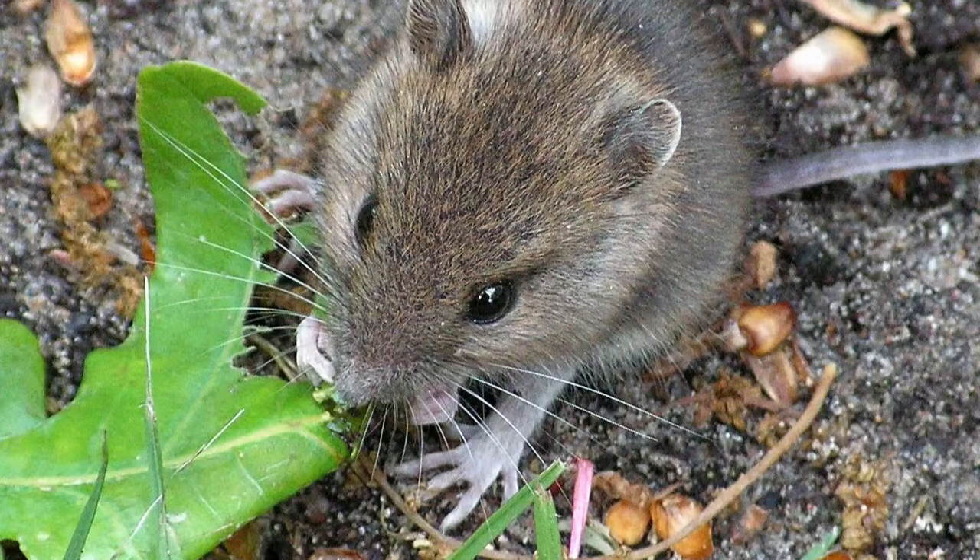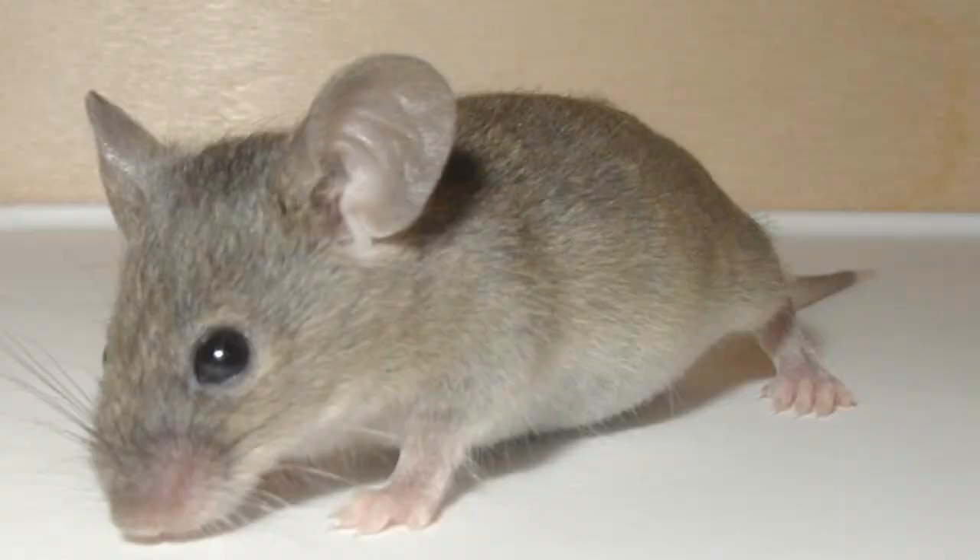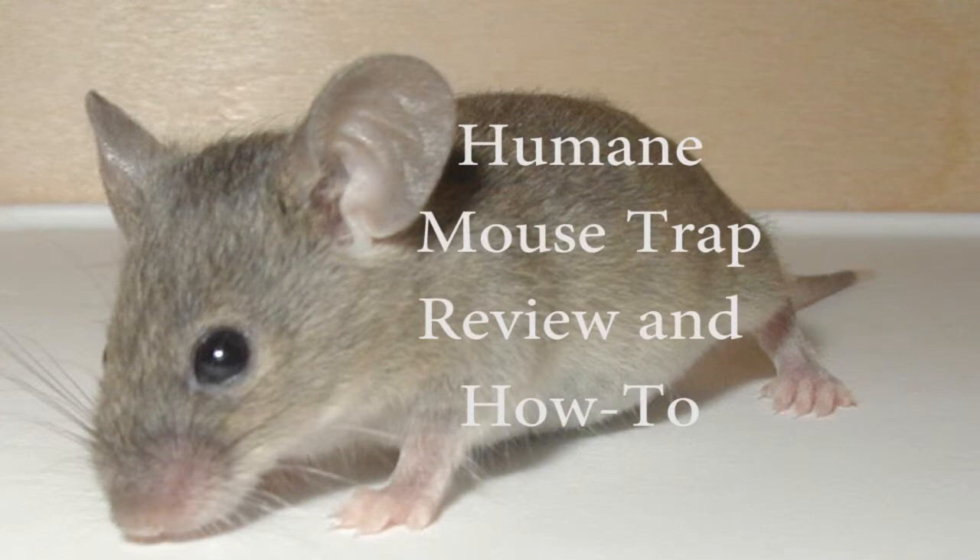Hi, I'm Katie. Recently, over the winter, we had some mice come into our house. Since we didn't want to kill the mice, we looked into humane options to catch them. Here is my humane mousetrap review and how-to.